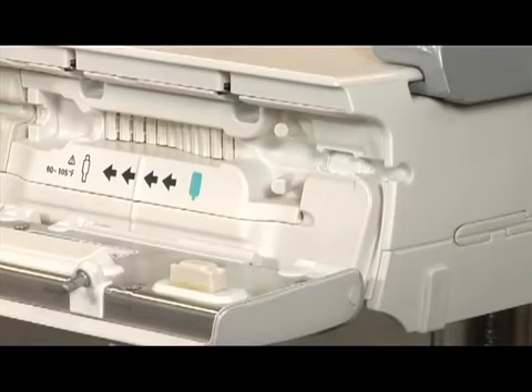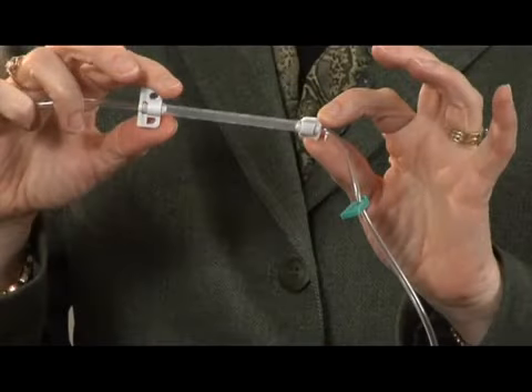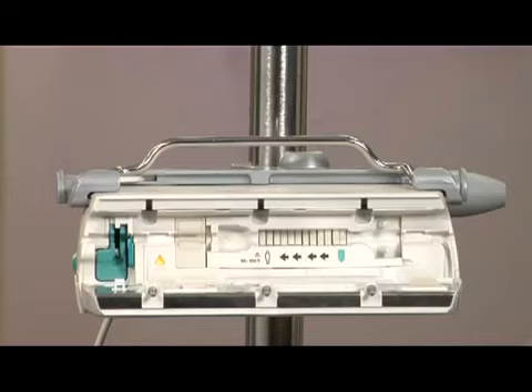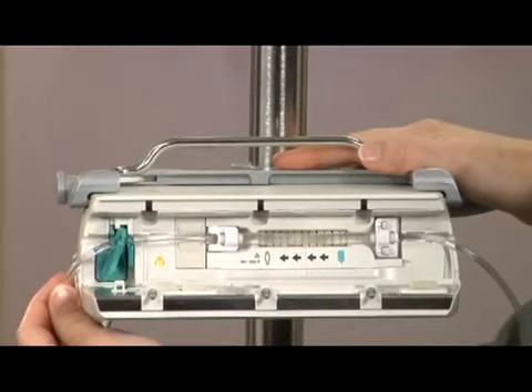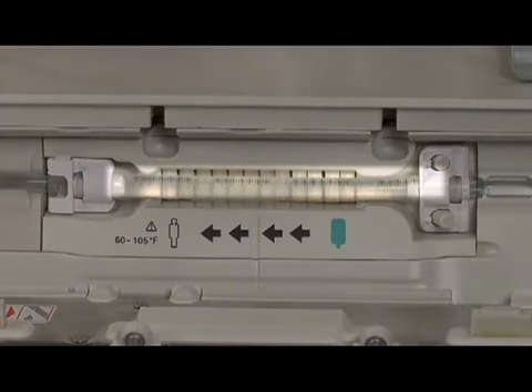The IV set must be loaded from right to left. Locate the silicone segment. Hold the two-hole clip in your right hand and the white pronged clip in your left hand. The two-hole clip should be aligned so that the O is at the top and a backwards D is at the bottom. Place the two-hole clip on the two pins on the right side of the pump. Insert the white pronged clip without twisting the IV set. Be sure not to stretch or twist the silicone segment. The printed stars on the silicone segment should be in a straight horizontal line once the two clips are in place.